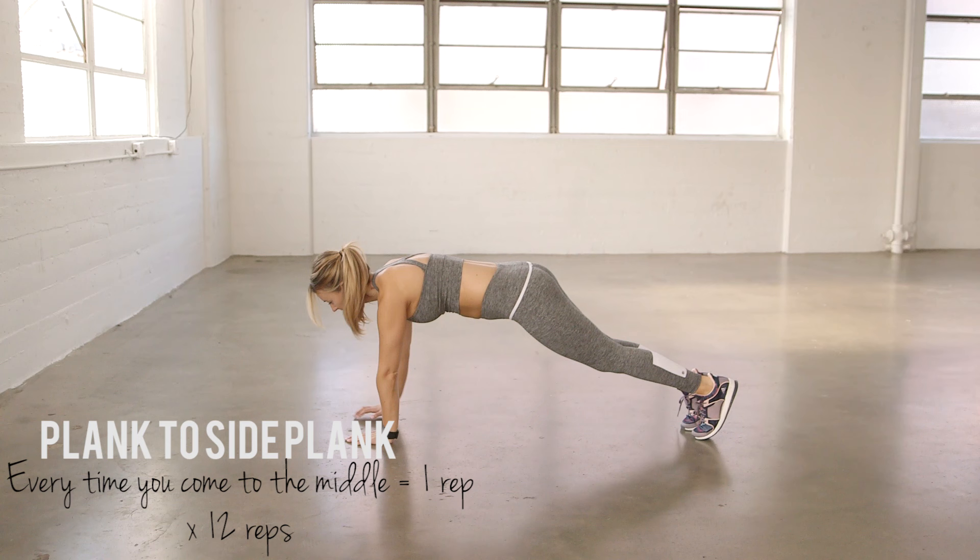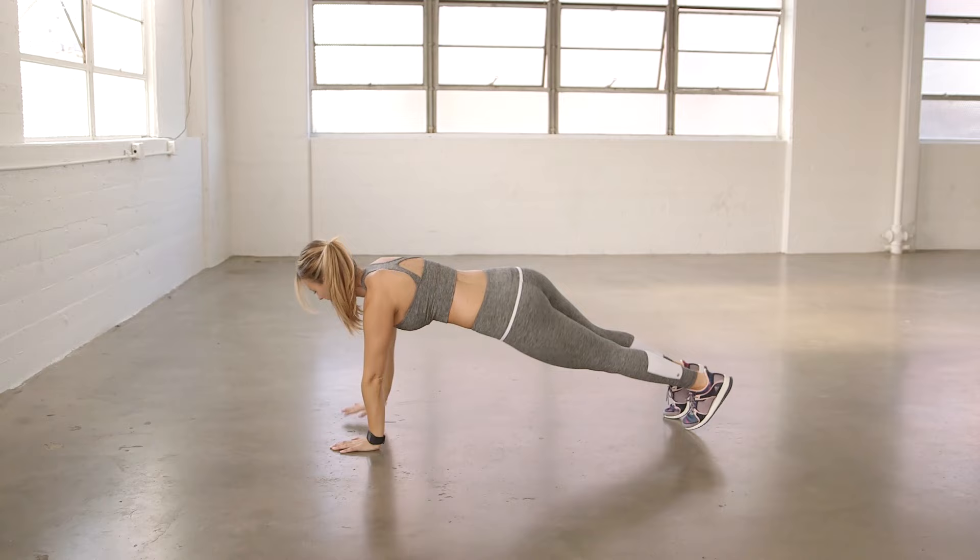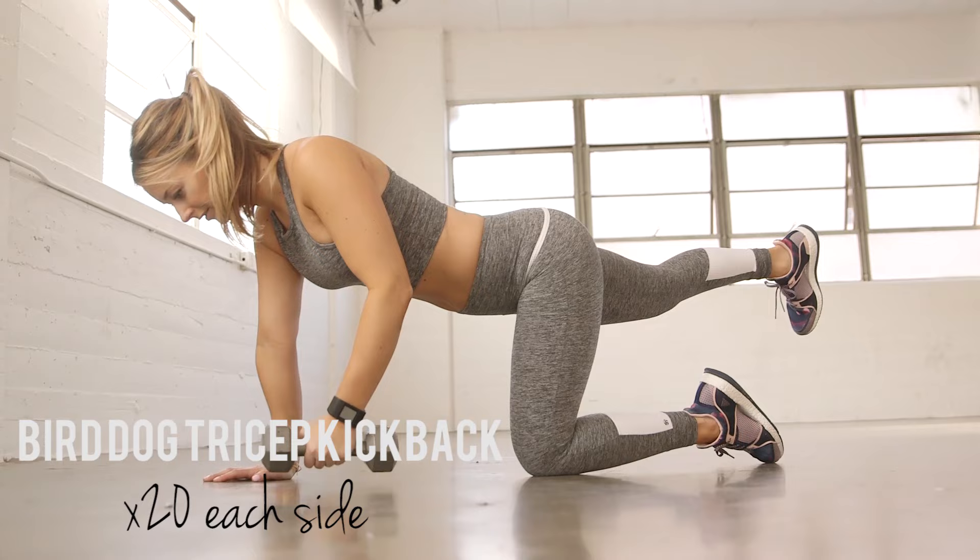For the plank to side plank, start in plank position on your hands. Rotate over to one side, back to the middle, and then over to the other side. Every time you come to the middle is one rep, so repeat for 12 reps.